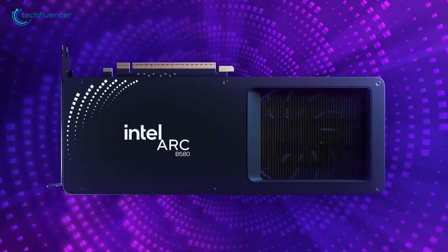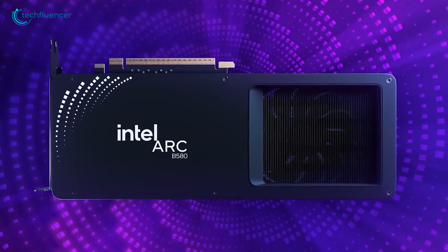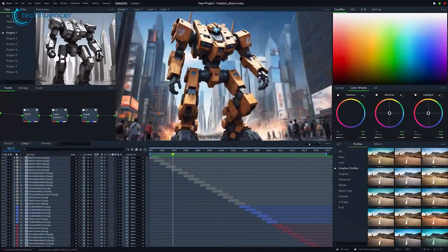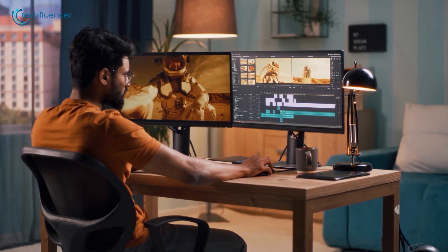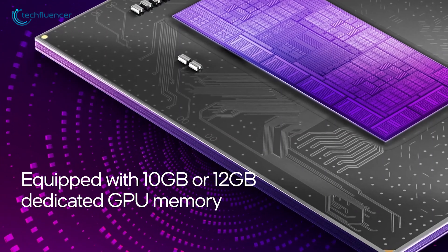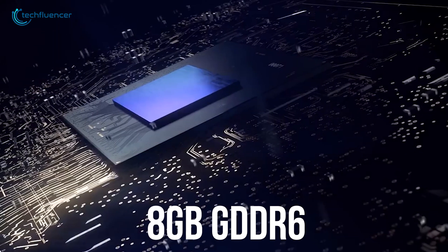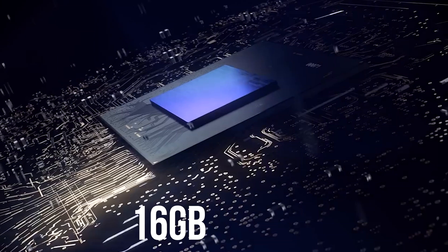Moving on to clock speeds, the Battlemage B580 boasts a boost clock of 2850 MHz, noticeably higher than the Alchemist A580, which maxes out at 2400 MHz. This higher clock speed translates into better performance, especially in applications that rely on raw clock frequency like competitive gaming and tasks requiring fast processing speeds. In terms of memory, the B580 is equipped with 12 GB of GDDR6 memory running on a 192-bit bus with a memory speed of 19 Gbps, whereas the A580 has 8 GB of GDDR6 memory on a 256-bit bus running at 16 Gbps.